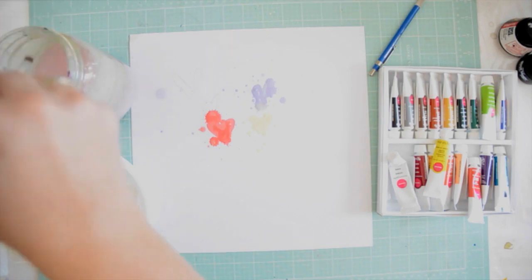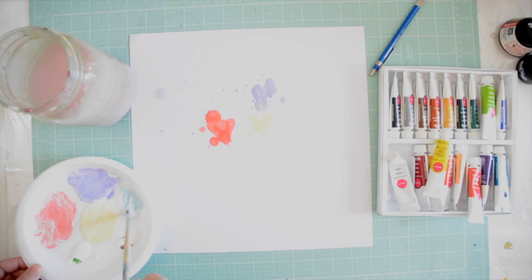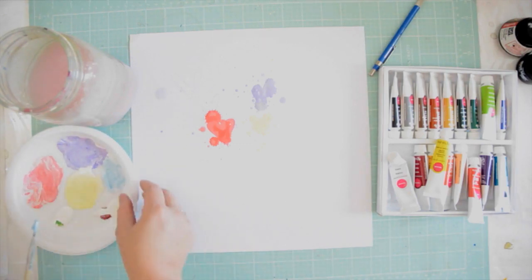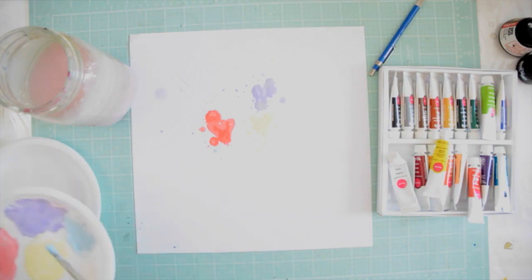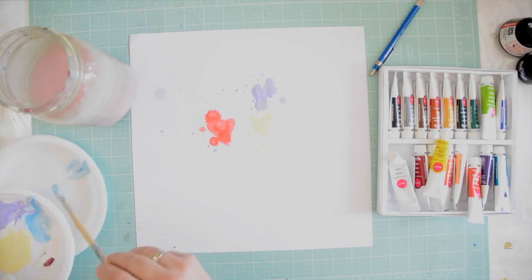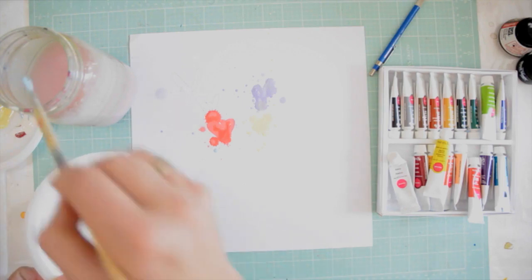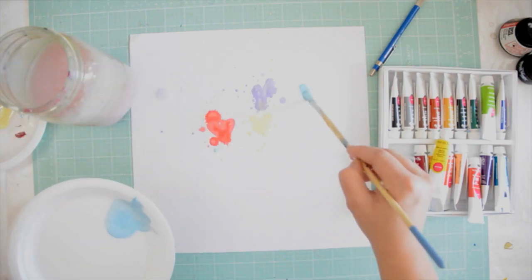You can see I'm painting on the heart and then dripping it in water and just splashing it all over the place. That's basically the plan for all the hearts — just paint a little bit of it and then splatter the rest of the paint. My paint was becoming a little messy so I just used another paper plate.